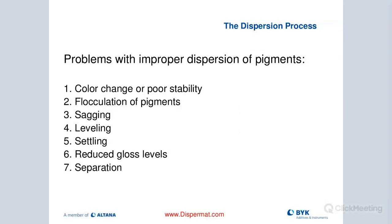If we improperly disperse our pigments, that leads to poor color and poor color stability. Our pigments will flocculate back together. Our sister company BIC Additives has some good solutions to help avoid this problem. Sagging, leveling, and settling are other issues that occur with improper dispersion. Gloss is also significantly impacted — if pigments are not properly dispersed, it has a negative effect on gloss levels. Separation is also a big problem.